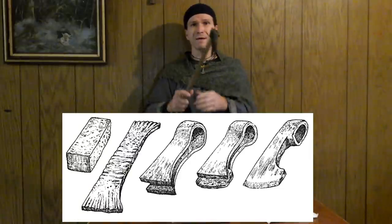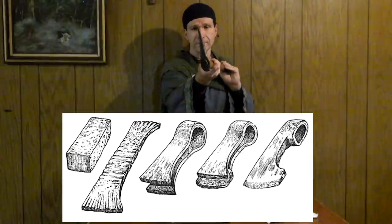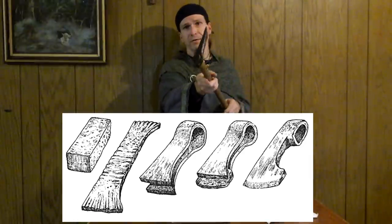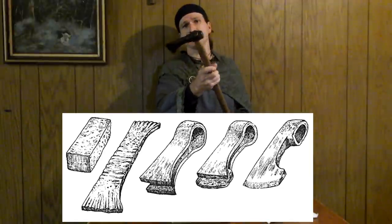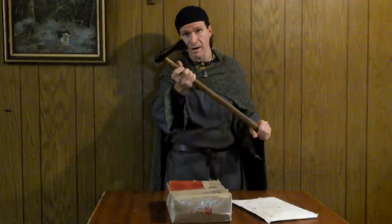We want to test this against armor, and that brings me back to our package. Adrian Watson was kind enough to make a replica of this out of wrought iron and put in a hardened steel edge — that's the best we can do to replicate the hard iron edge. So let's go ahead and see what we have here in the box. He sent other goodies as well.